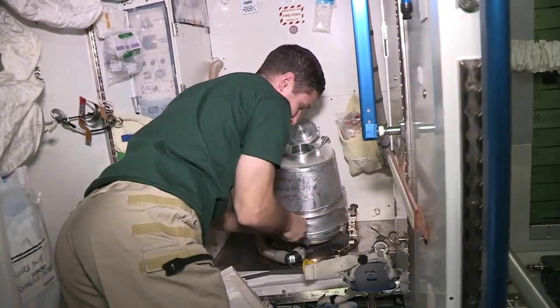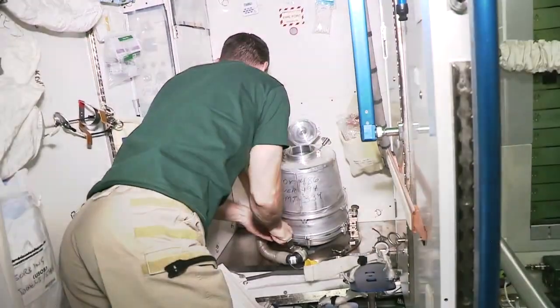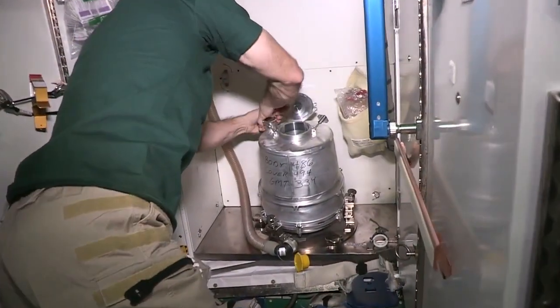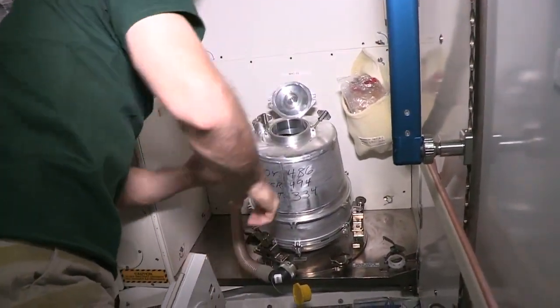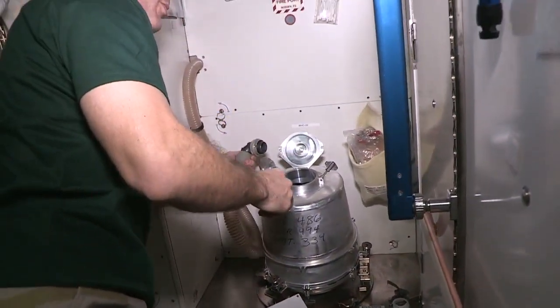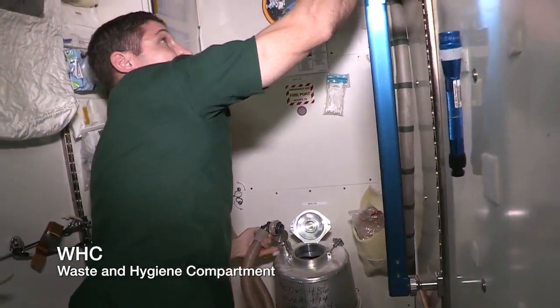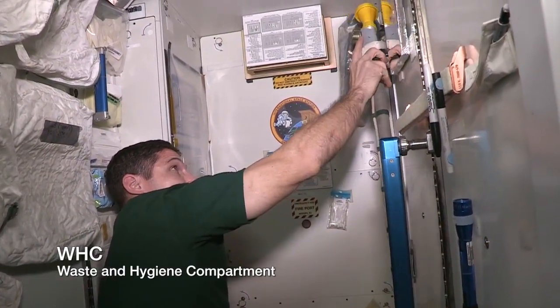We tighten that down real well so that it doesn't move around too much. The next step is where we connect this hose. What this hose provides is suction. When we turn on the WHC — we actually turn it on with the urine hose up here in this valve — that starts the fan, which provides suction.